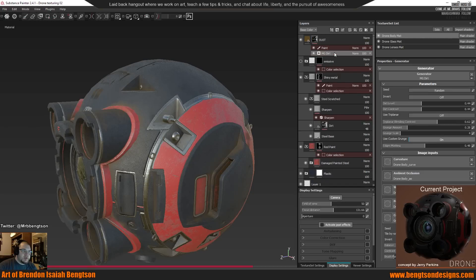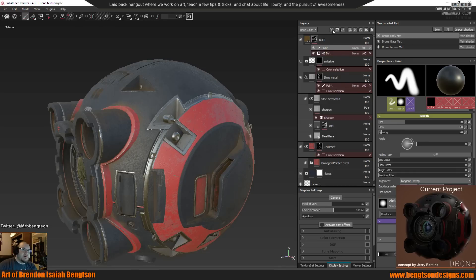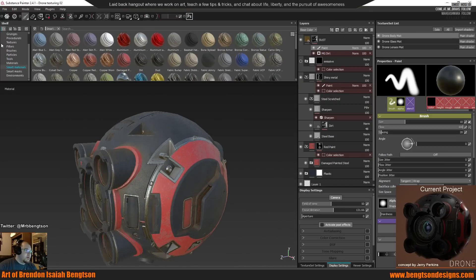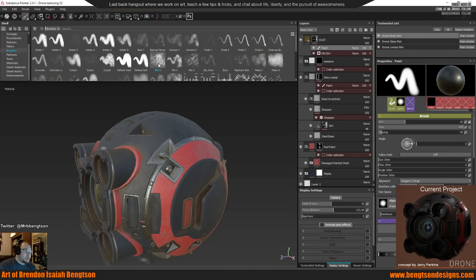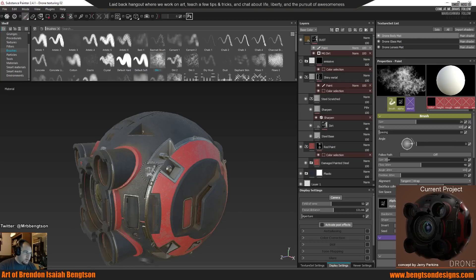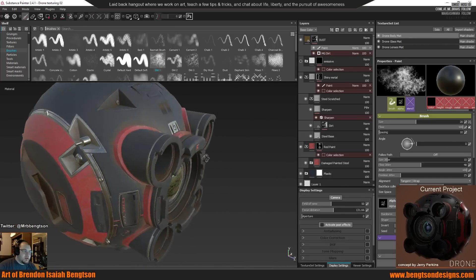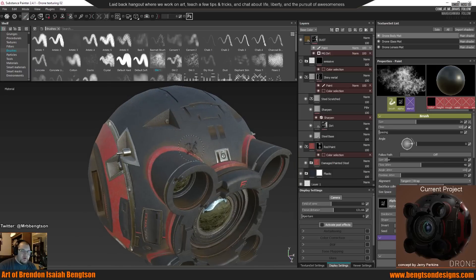For the dust layer, I created a layer with color and roughness, grabbed a dust color, turned my roughness close to all the way up, and painted. I started with a dirt fill to get the base down, then went in with another paint layer in the mask — Add Paint Layer — and painted in areas or painted out areas with a dirt brush. Add more here and then pull that back.